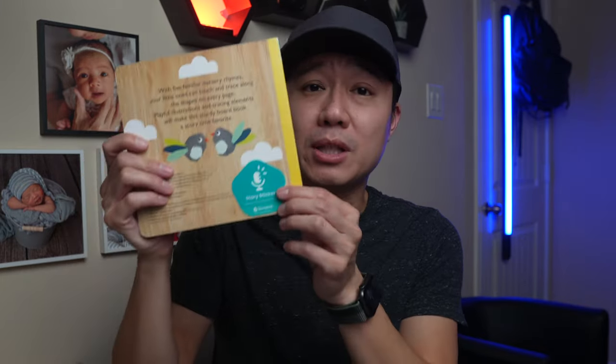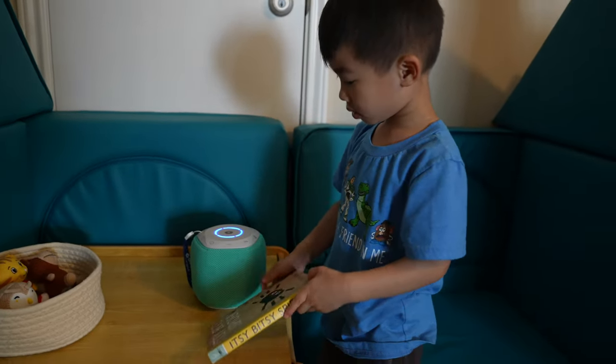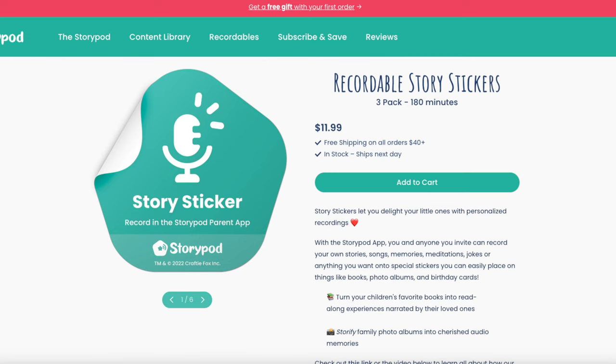The last format is recordable story stickers. These stickers are pretty awesome as they allow you to make any book you own into a read-along audiobook — just put the sticker onto your child's favorite book and record yourself reading it. Once your child taps the sticker onto the StoryPod, it will start to play your recording. At $11.99 for three stickers, each recording up to 60 minutes, this is a great option especially for multilingual families. Similar to the Owl, you can invite others to record onto the stickers, and they can even be used on picture albums, birthday cards, or other toys.